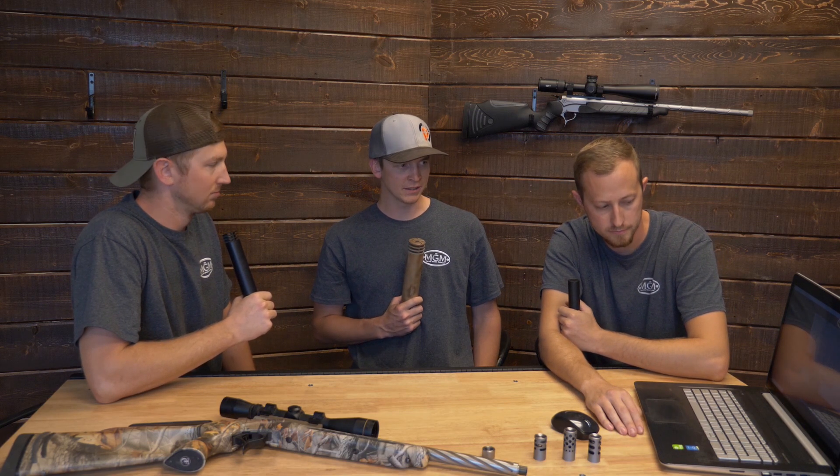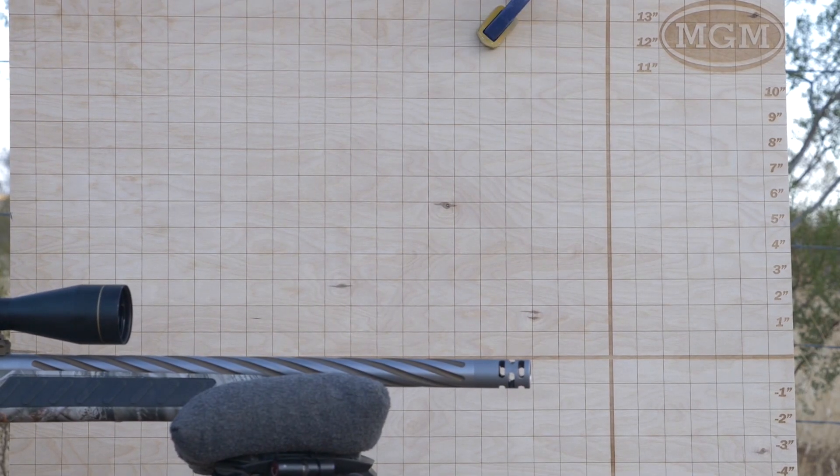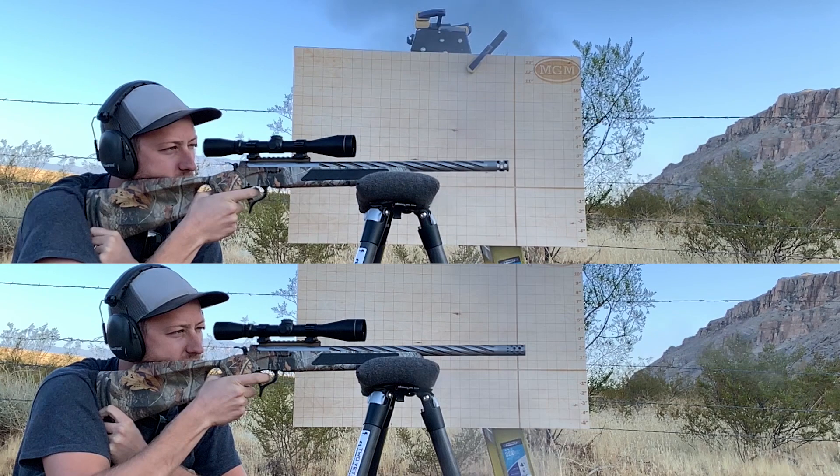Here for the second time we've got the tack radial going up against the 360 radial — head to head. What is the difference between these radials? The tack radial is a half inch shorter, yet just as effective.